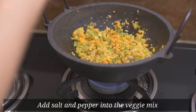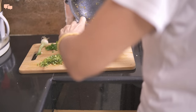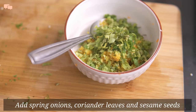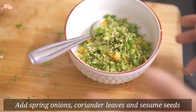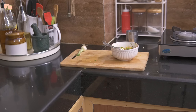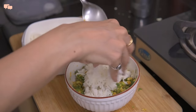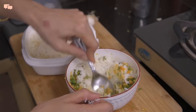I'll add some salt and pepper and take the mixture out to cool down. For greens, I'll use lots and lots of green onion and coriander leaves. You can even choose spinach if you have it and, of course, 1 teaspoon sesame seeds. Nuts are a very good source of healthy fat, so I'll try to add them into kids' diet in proportionate quantity in one form or the other. Now that the mixture is ready, I'll add the leftover rice from last night and mix it really well with the veggies.